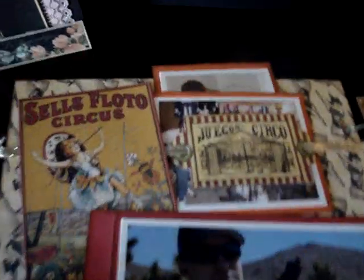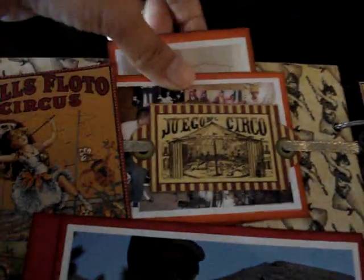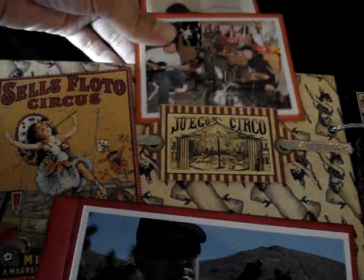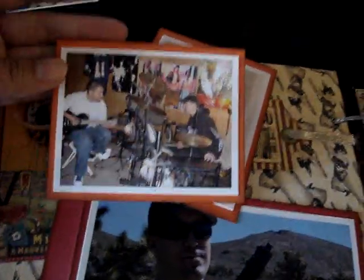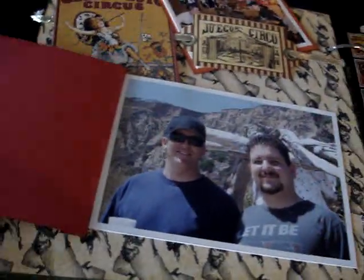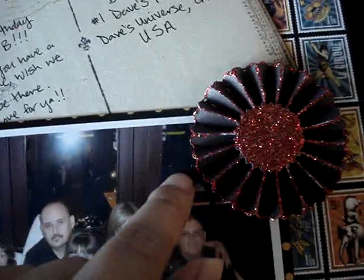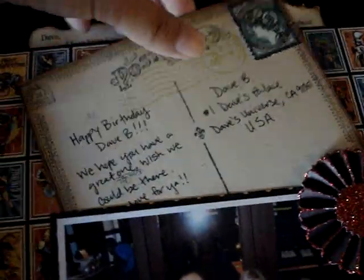Over here — honestly, I know it looks intentional but it wasn't. I printed a lot of photos and wanted to add them somehow but didn't want to make another page. So I just matted them and stuck them behind this thing right here — and then this opens up like that. And right here is another rosette, but I put some stickles on the center and the edges.